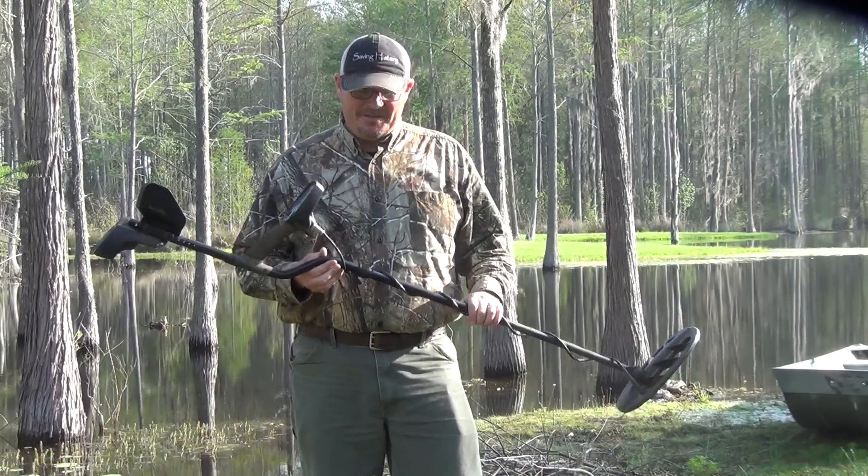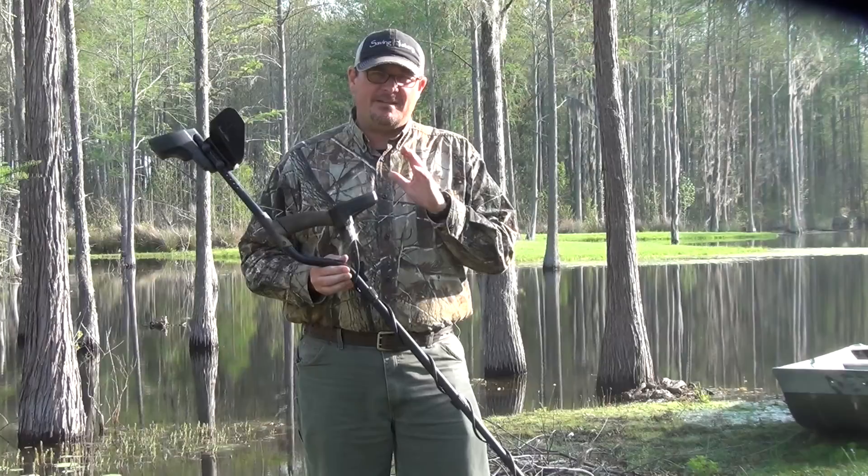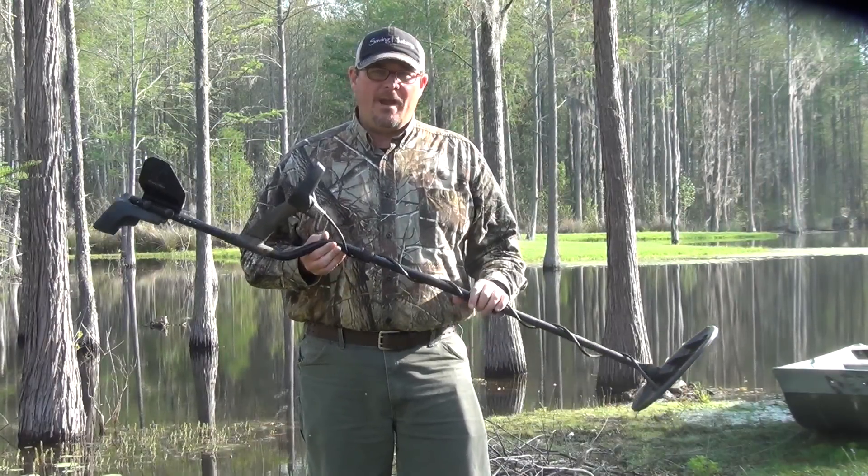Welcome to Saving History. I'm S.C. Digger, and today I want to take just a couple of minutes to show you how we set up our Technetics T2 for relic hunting.